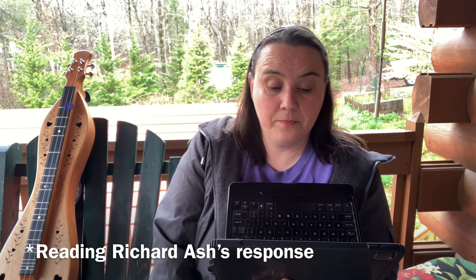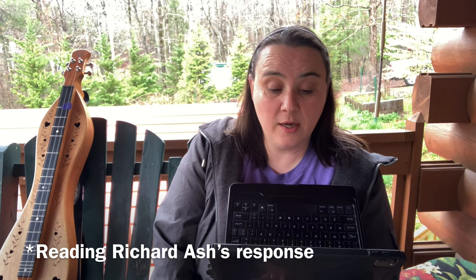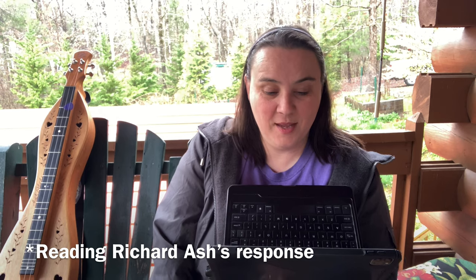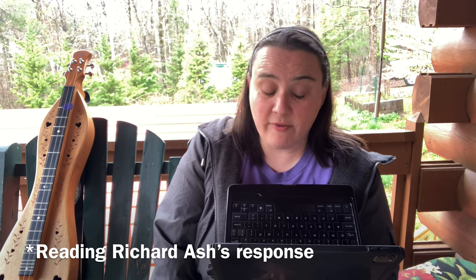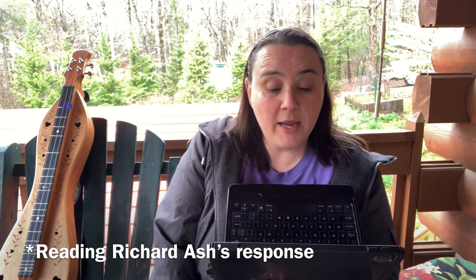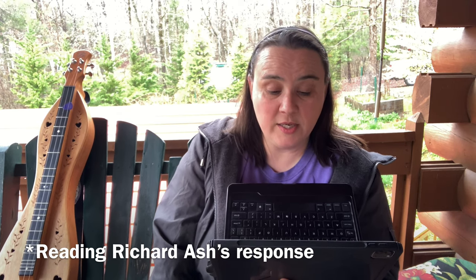'My personal instruments — the two daily players — one has a single melody string, one has double. I like both. The clarity of sound with a single string makes sense especially for flat picking; playing melodies across the strings is more consistent in tone with a single melody string.'